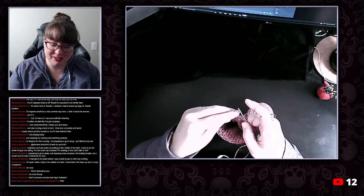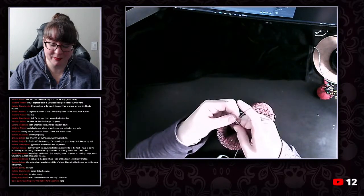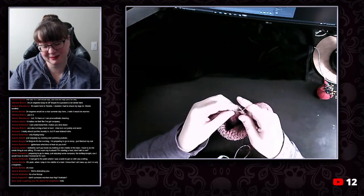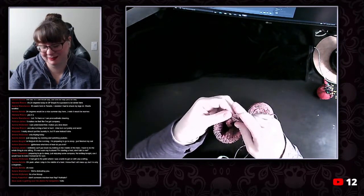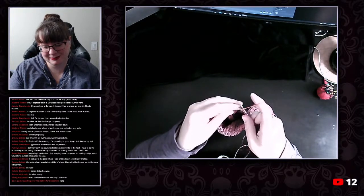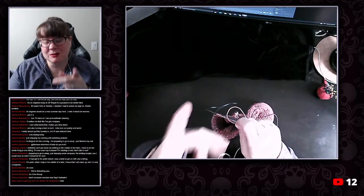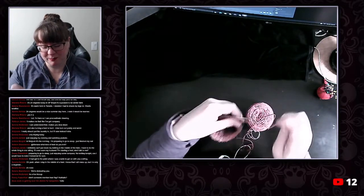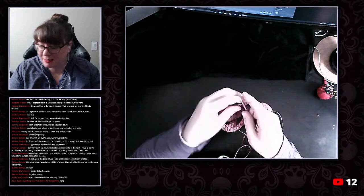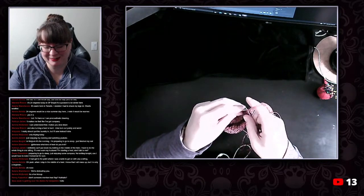Somebody mentioned the heel flap, and somewhere in the back of my mind I went, 'of course I've got a heel flap.' At least now some of you who have never done a heel flap or never done a heel turn before know that the actual turning of the heel takes less than half an hour once you get going. It's the heel flap that takes all of the extra brain cells.